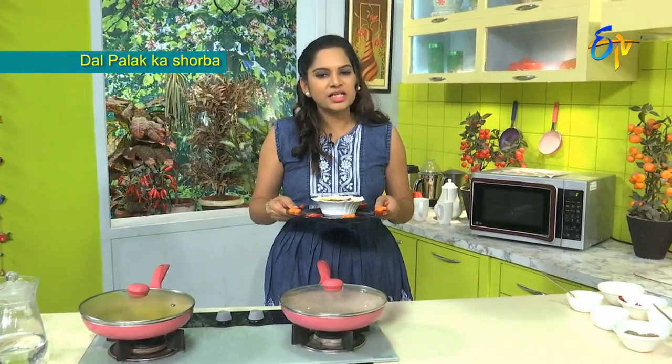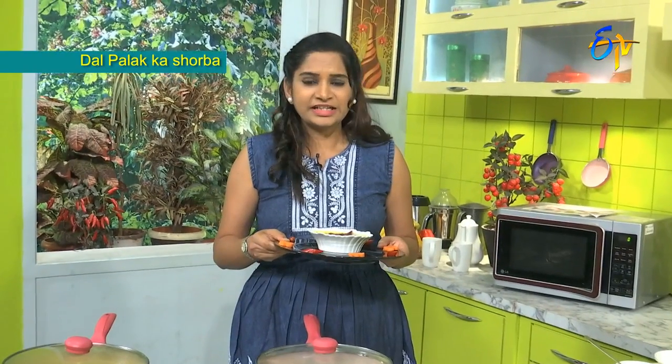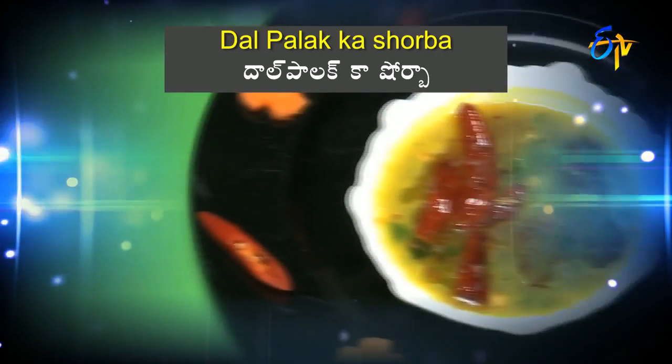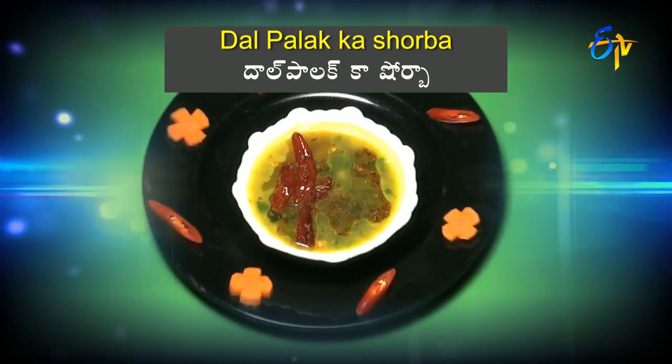There are good things in this recipe. Definitely use one spoon a day. You can use coconut oil or mustard oil for this Shorba. Definitely try this Dal Palakka Shorba — it is protein and iron rich. I am Nutritionist Gowri, signing off. Bye-bye!